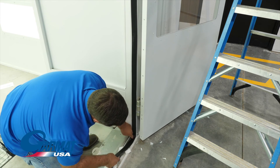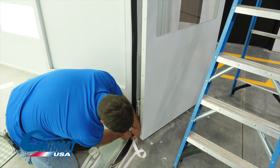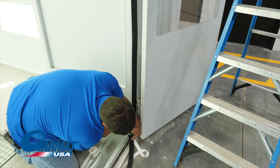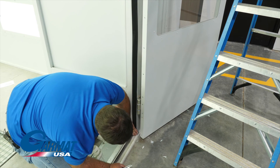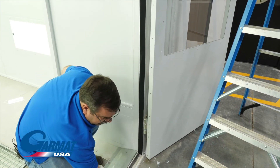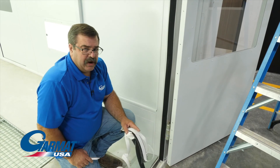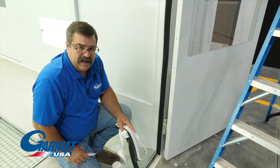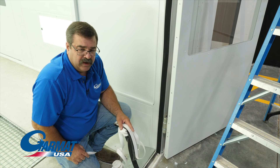Once you get to the bottom, take your razor blade or pocket knife, whatever's available, and cut your gasket to length. And that's it for a good seal and a gasket replacement. The one great thing about a Garmat booth is that in order to replace all your door seals, you do not need to remove or disassemble your doors. It was that quick and that easy.